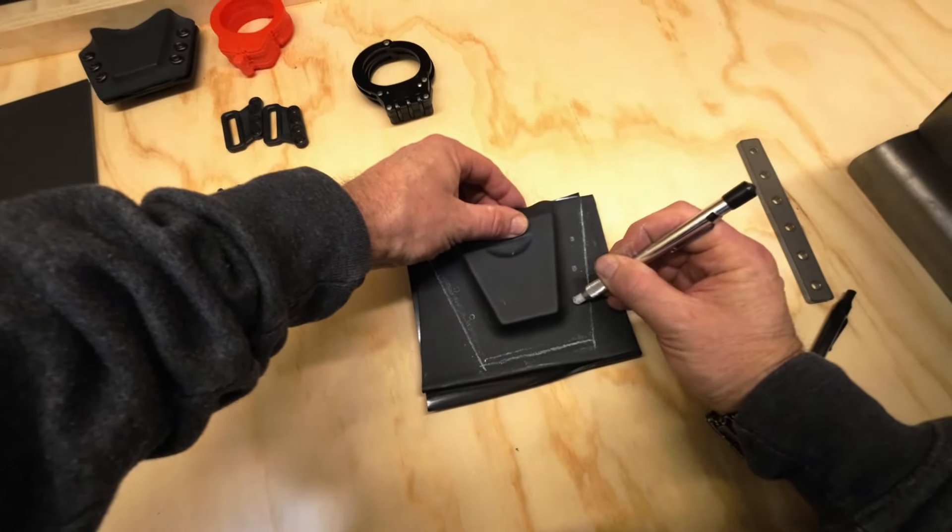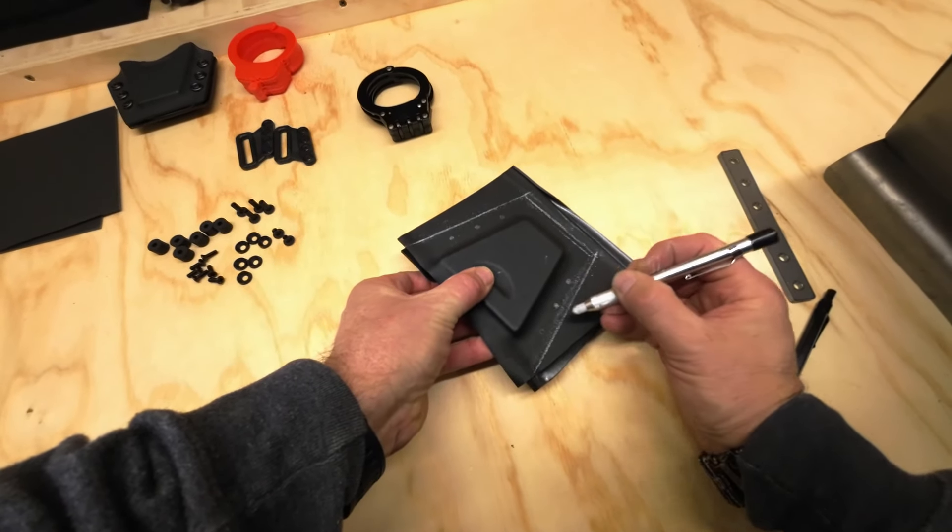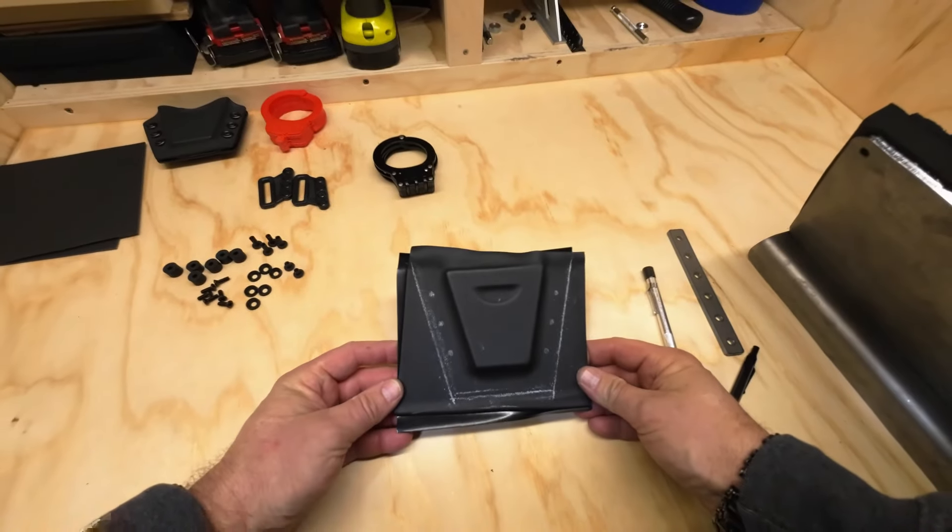If you're doing this and they do happen to come apart, the trick is to get them all lined back up before you drill and cut, and just clamp them together while you're doing that.